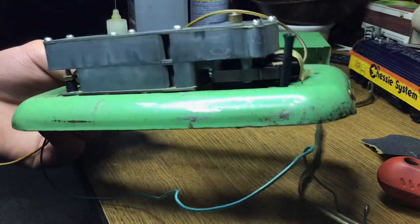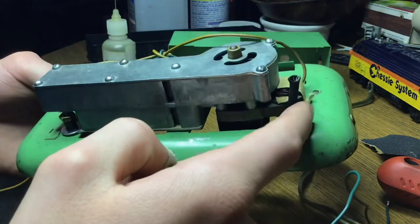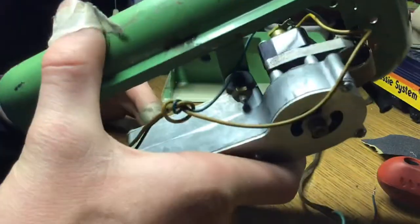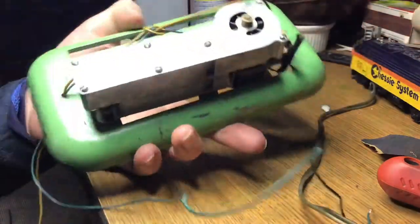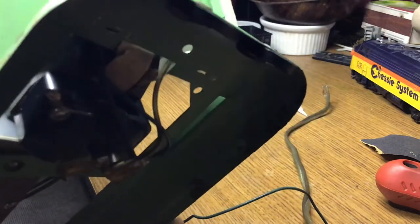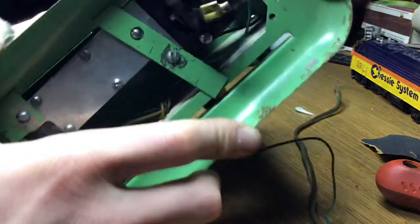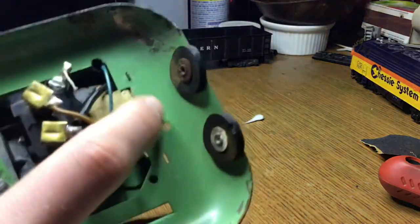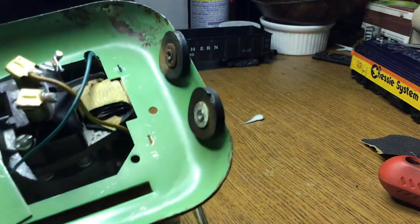The top part — these little slots and tabs just kind of go in there like so and you pop those little tabs through, and once they're through, you just take the pliers and twist them. I'm going to do that off camera now and we'll have it back together then.